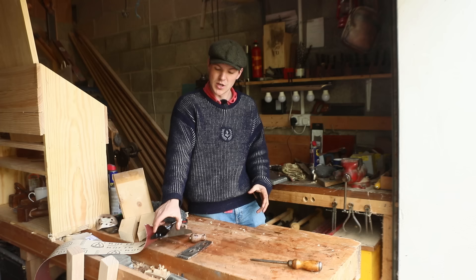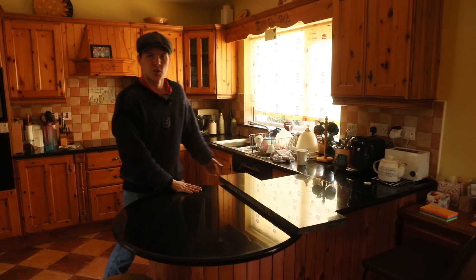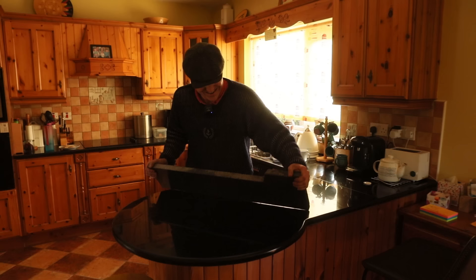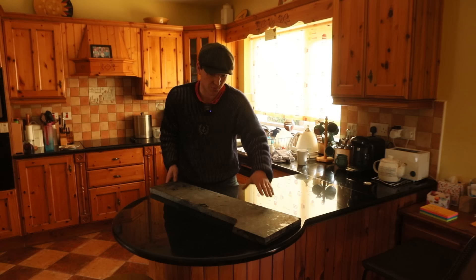Behind me I have a slab of granite which I know to be perfectly flat. The reason I know this is because my parents have a granite countertop — wasn't the Celtic Tiger a wonderful time. If we turn it upside down, you can see it moves perfectly flat and they're very flush with each other. If there was any rocking it would mean one of these isn't perfectly flat.